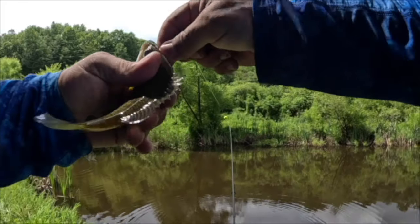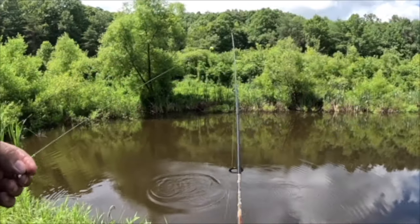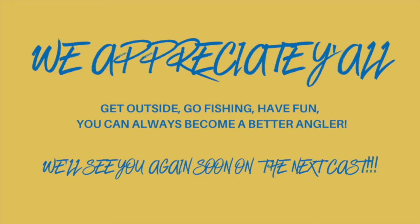All right y'all, I hope you enjoyed this video. We showed you once again one of our favorite ways to catch pan fish in the summer — with the trout magnet bobber, trout magnet jig head, and a little piece of night crawler. No matter what happens y'all, get outside, go fish, and have fun — and we'll see you on the next cast.